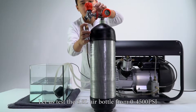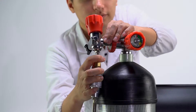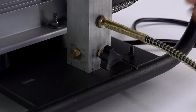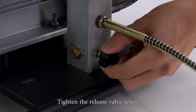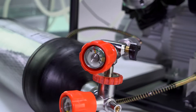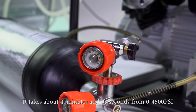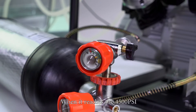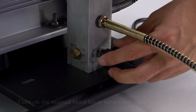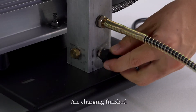Let us test the 6.8 liter air bottle from 0 to 4500 psi. Connect the hose to the 6.8 liter air bottle. Tighten the release valve screw and turn on the compressor. It takes about 47 minutes and 3 seconds from 0 to 4500 psi. When it reaches 4500 psi, turn off the compressor again. Turn on the manual bleed valve screw to release the air. Air charging finished.